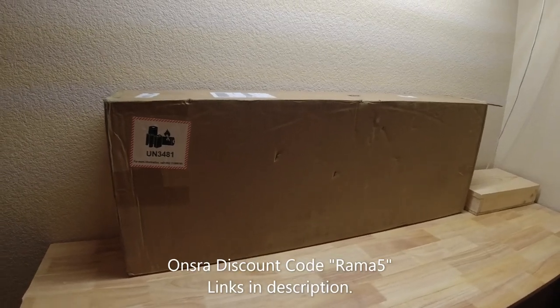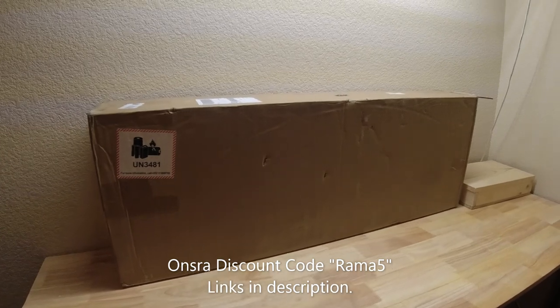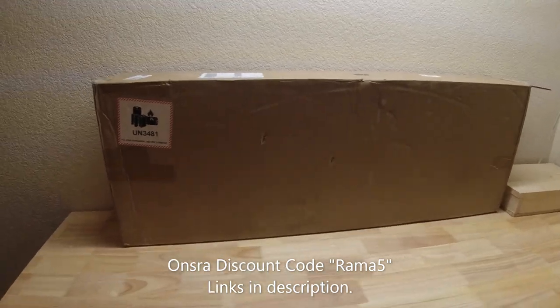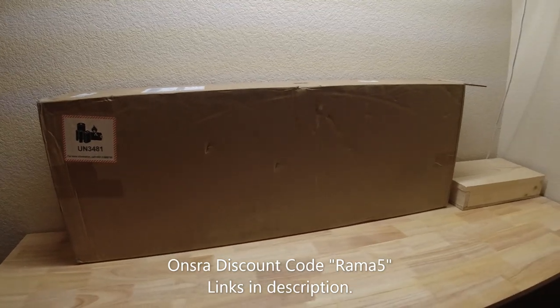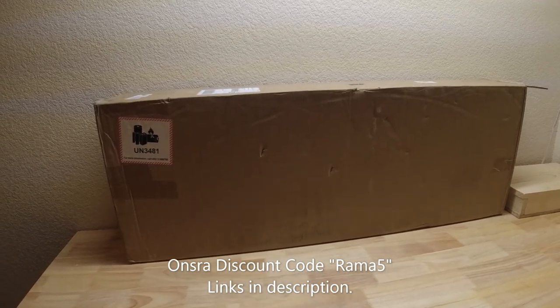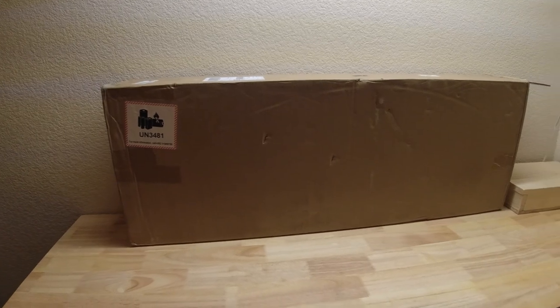Alright, welcome back to the channel. If you're clicking on our video, then you already know what's inside that box. It is the new Onsra Challenger board. I am excited about that — excited to see the board and excited to review it. Even though I don't know if it's going to be the perfect board for me, I think it's going to be the perfect board for somebody out there.